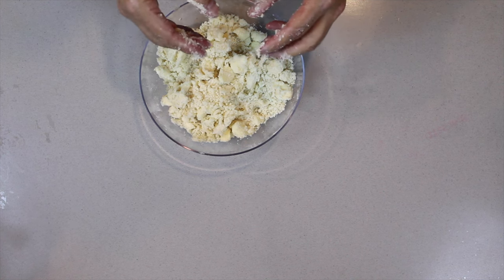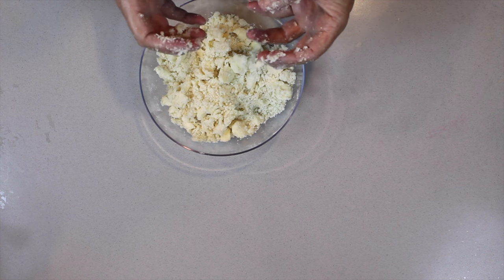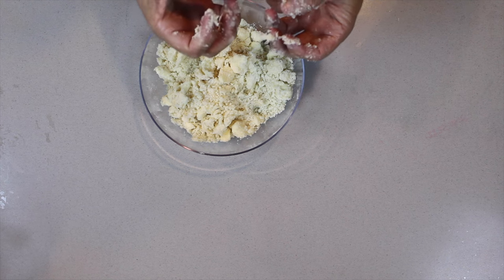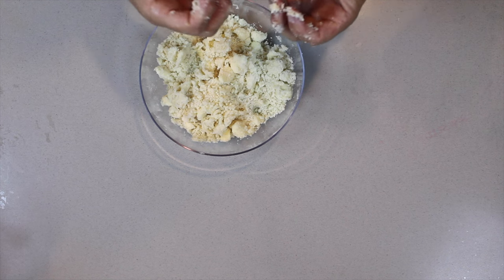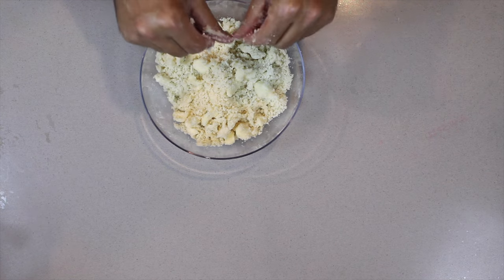Don't worry too much about that, because as it cooks it'll actually melt down, melt into the apple and create that golden caramelized cook over the apples.